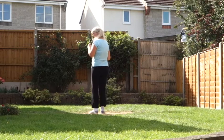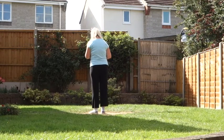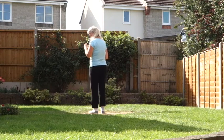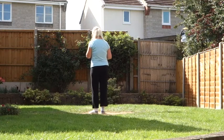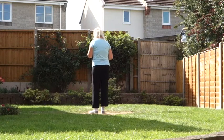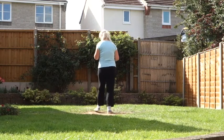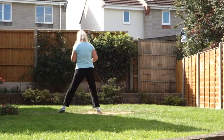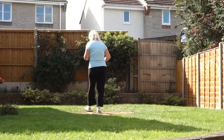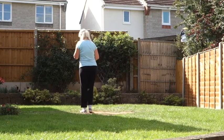So we're then going to add on another box step, exactly the same as we did at the front. So let's go from the beginning and we'll just put another box step on the end. Off on the left. 7, 8. Step, hold, side, close, back, hold, side, close. Side, drag in, out, in. Side, drag in, out, in. Step, hold, side, close, back, hold, side, close.